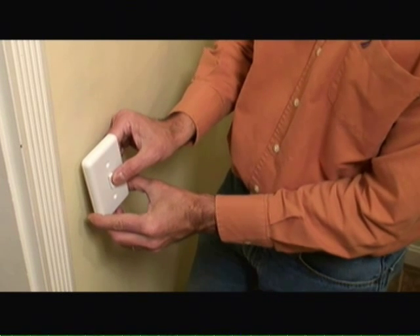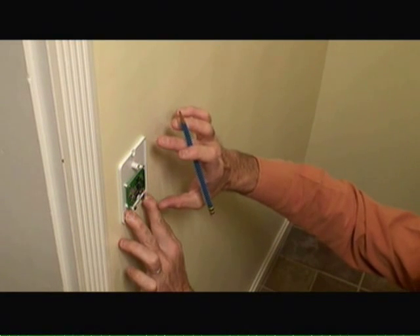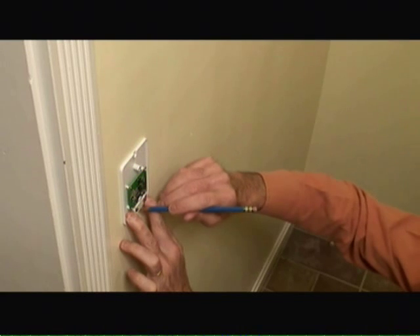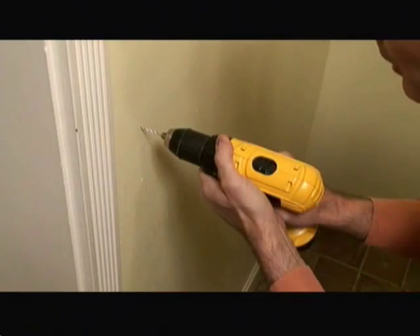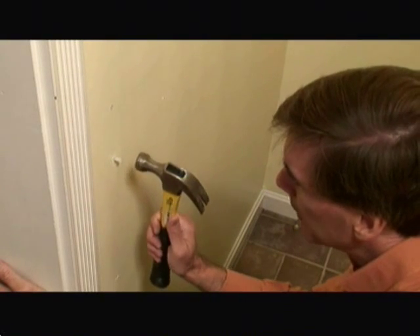And it is, so we know this is a good place to locate the switch plate. Using the back of the wall plate as a template, I'm using a pencil to mark the holes where I'm going to drill pilot holes for mounting the plastic wall anchors. Now I'm drilling my pilot holes for the wall anchors, and now I'm just tapping in the wall anchors.